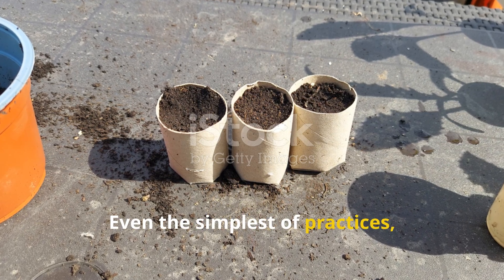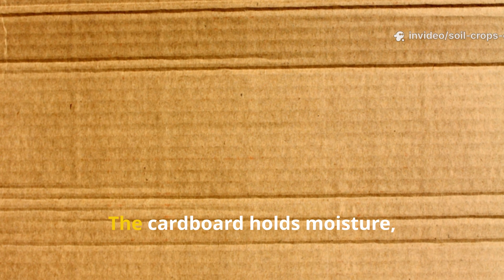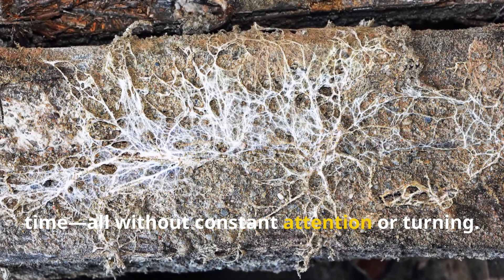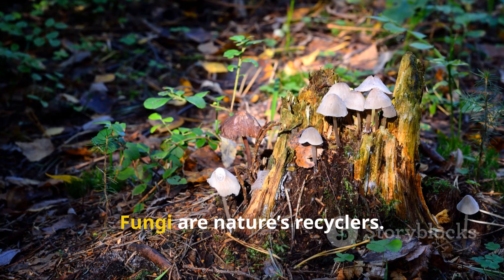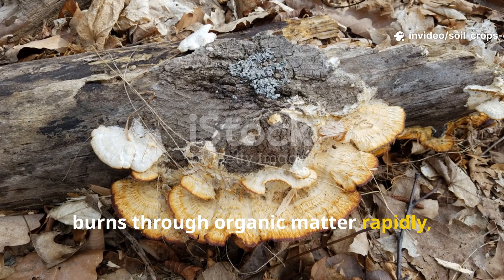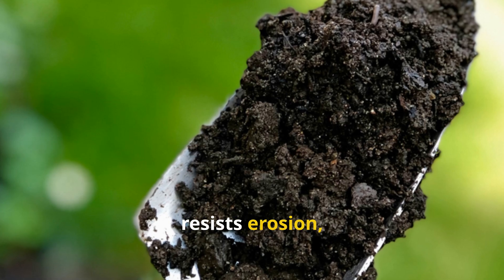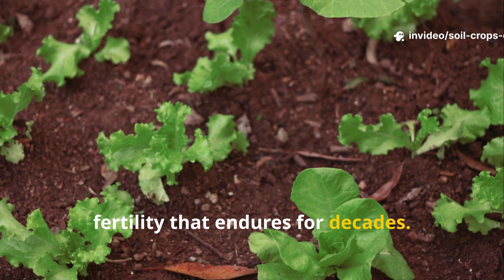Even the simplest of practices — like laying shredded cardboard under mulch — can set fungi in motion. The cardboard holds moisture, fungi colonize the surface, and a steady layer of humus forms over time, all without constant attention or turning. Fungi are nature's recyclers. Unlike quick bacterial activity that burns through organic matter rapidly, fungi work more slowly and steadily, building humus that lasts. This stable form of organic matter resists erosion, binds nutrients in place, and provides a foundation for soil fertility that endures for decades.